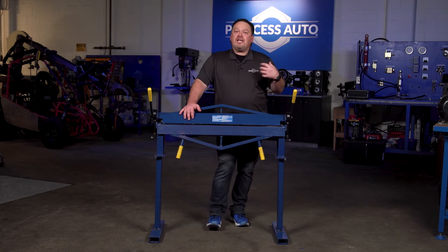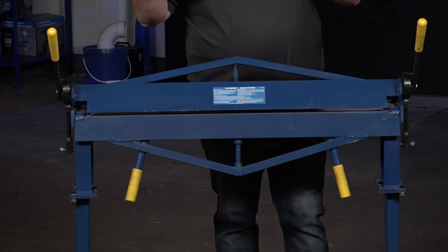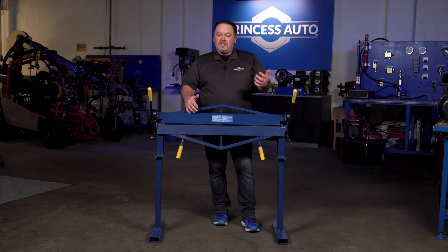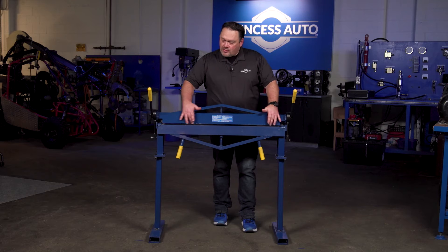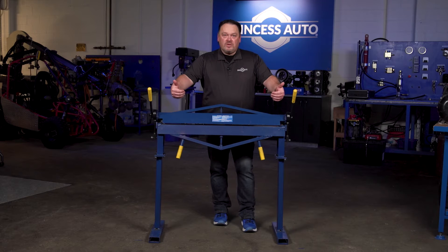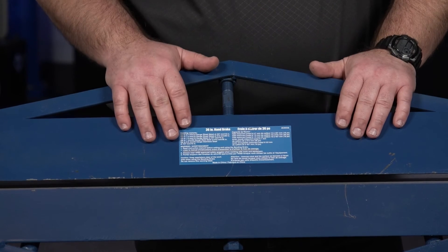This bender specifically will bend down to a 12 gauge mild steel. If you go lower than that, you might start damaging the bender. It is slightly adjustable, so out of the box when you get it, if you find that it's not fully true along the edges, there is an adjustment — you just have to take the wrench, fold the unit down, and adjust it to get a full true line.